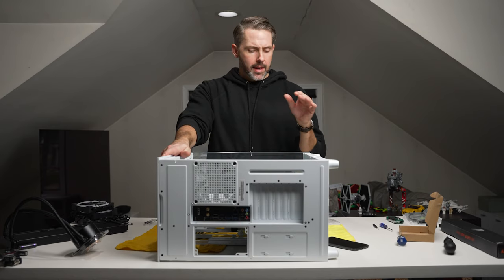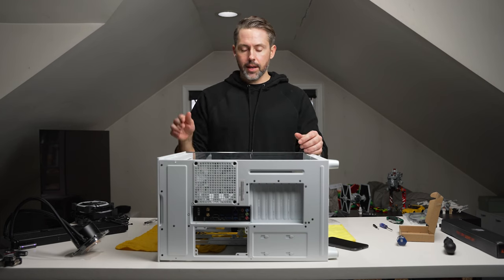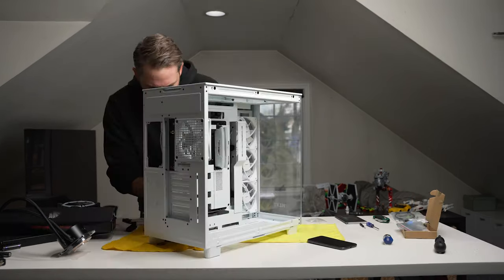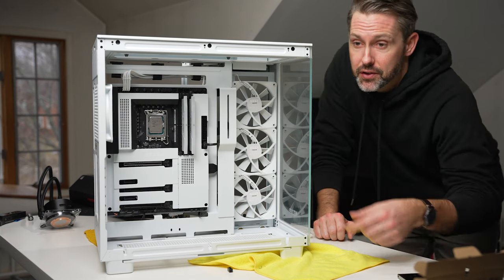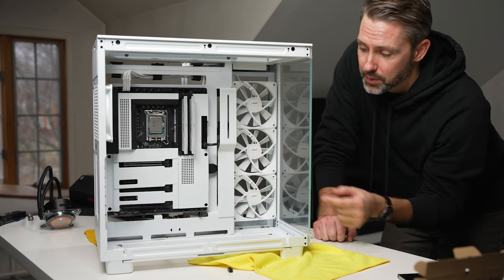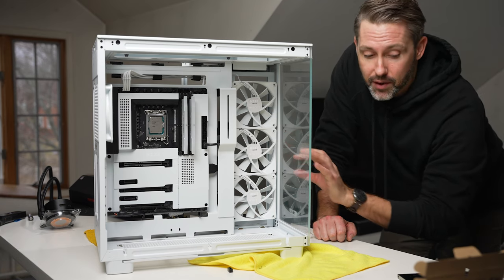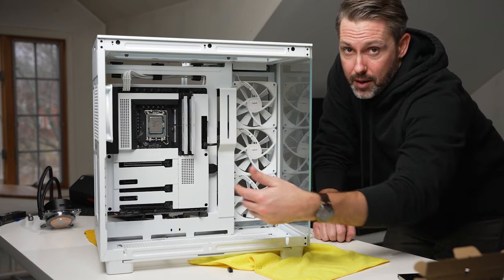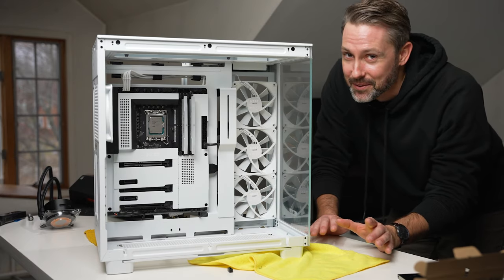With the motherboard in, I'm going to do a little bit of wiring — get the front I/O connected and the eight-pin at the top of the motherboard set up. Then it's time to start doing the fans. I've decided to remove the three included fans and put them on the top so I can put the radiator along the front, pulling in cold air from the front and exhausting it up top and in the back, with the bottom fans pulling in air as well.